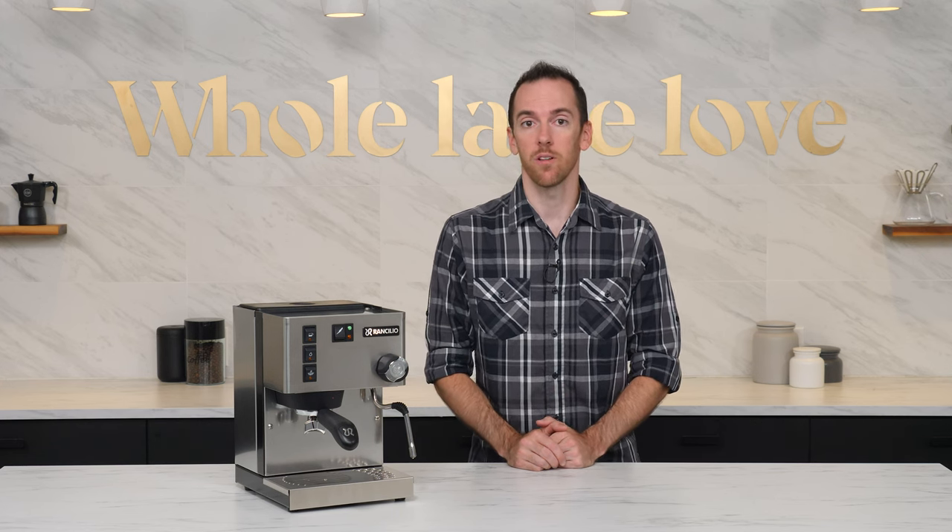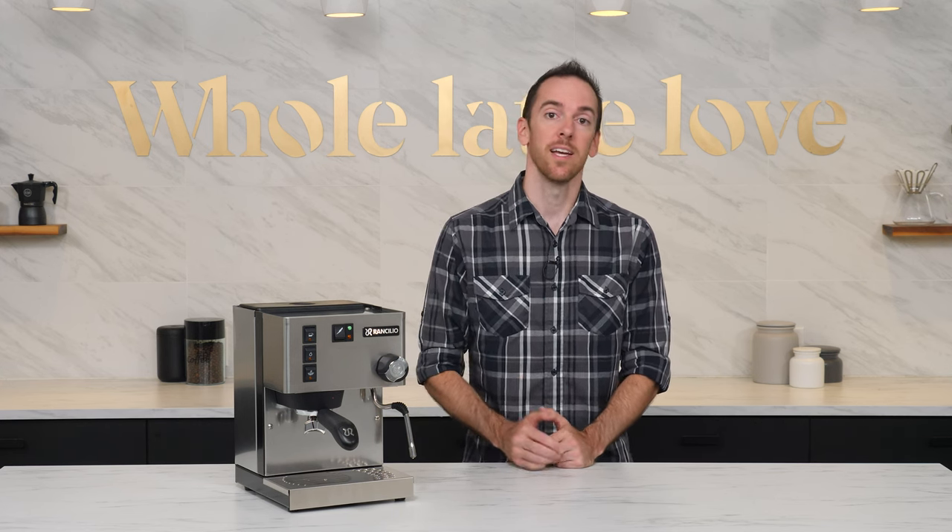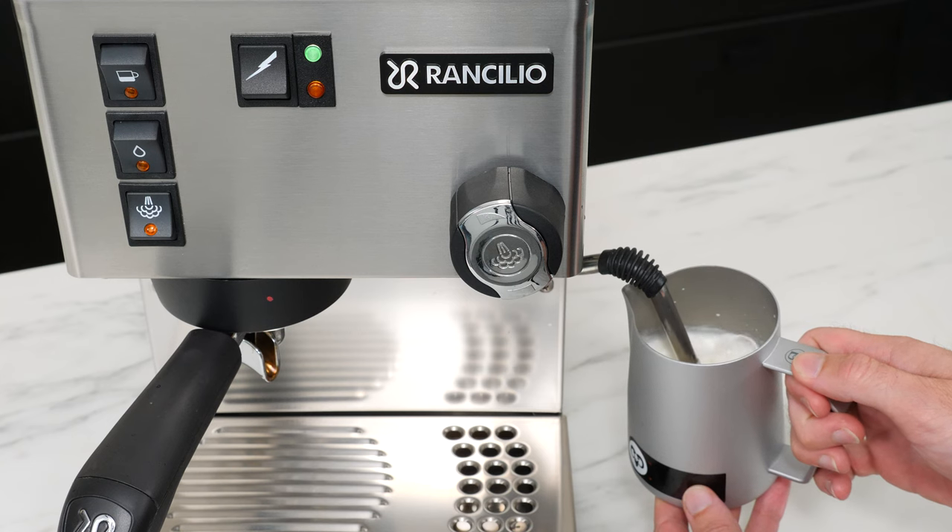This also cools down the boiler to a more appropriate brew temperature in preparation for your next shot. The process to cool down and refill the boiler is simple.